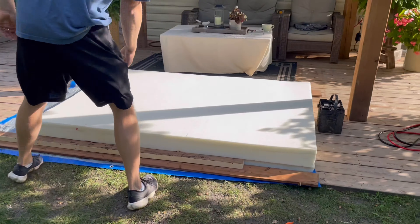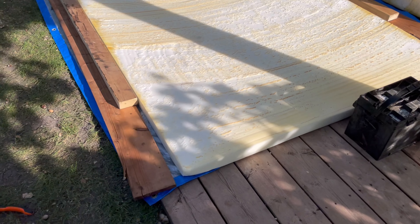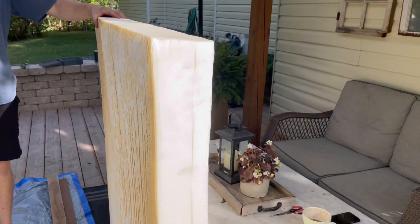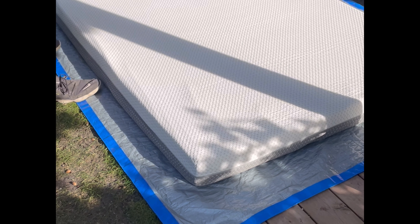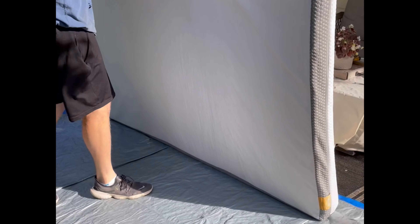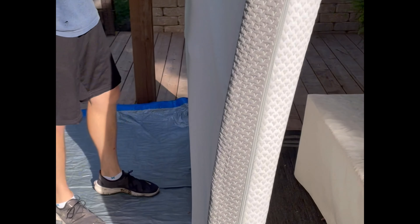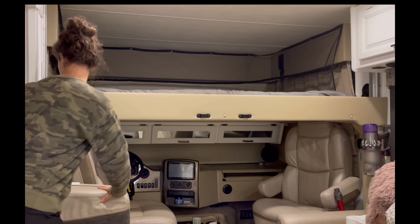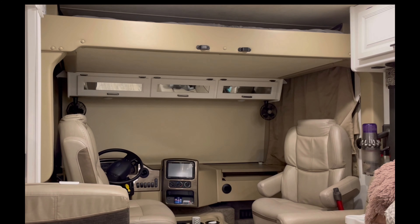This is what the end result looked like. We put the mattress protector back on — it fit pretty well. We put the bed into place and now it goes all the way up to the ceiling on travel days, so I don't have to remove the mattress every time.